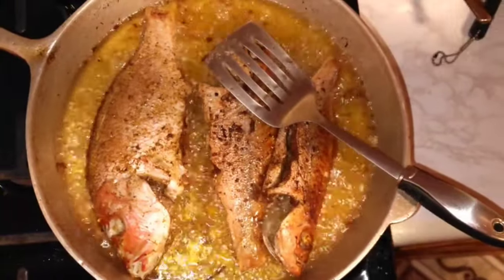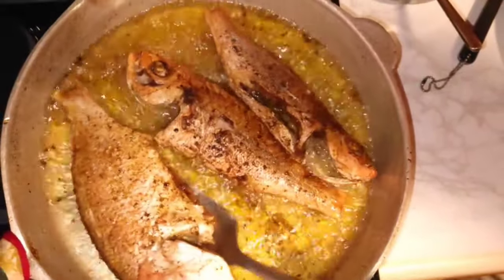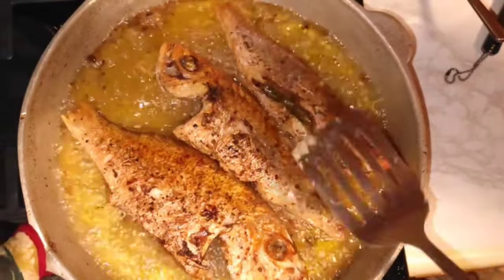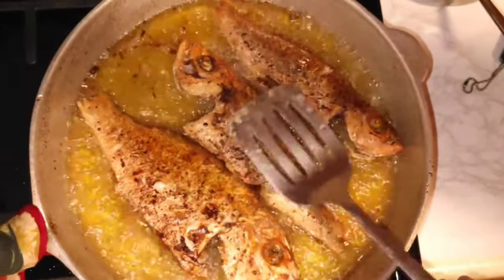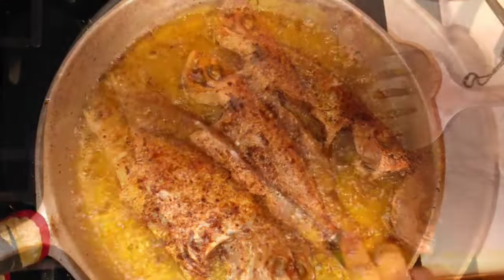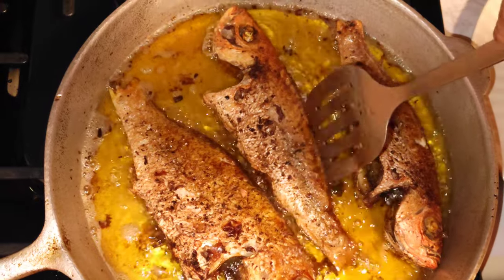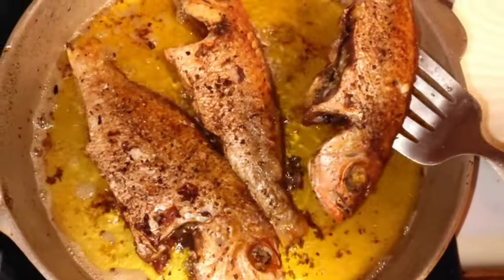Make sure there's space between the fish so that they don't join together when you're frying. You want space between the fish. Then remove your fish from the pot.